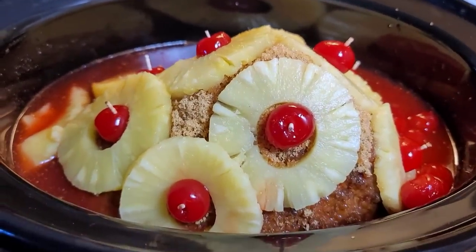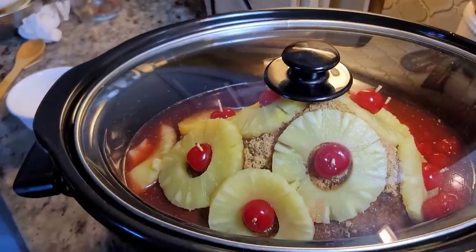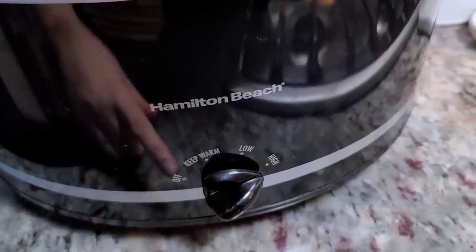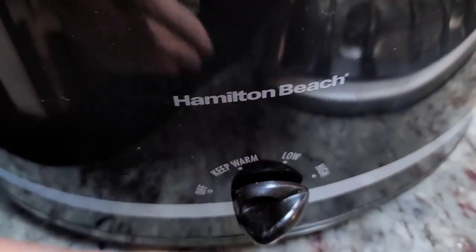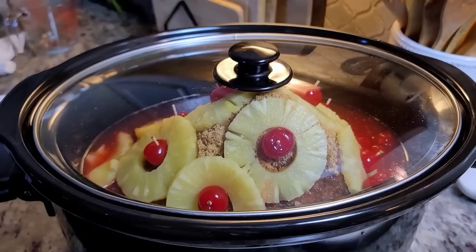Here is my prepped ham ready to go. I'll cover it with the lid — it barely fits — and set this on high. I'm cooking on high for about two to three hours; on low it's four to six hours. Make sure the internal temperature reaches 140°F. There's a saying with slow cookers: if you're looking, you're not cooking — every time you lift the lid the pot has to come back up to temperature. So I won't baste it, or maybe just once or twice at most.